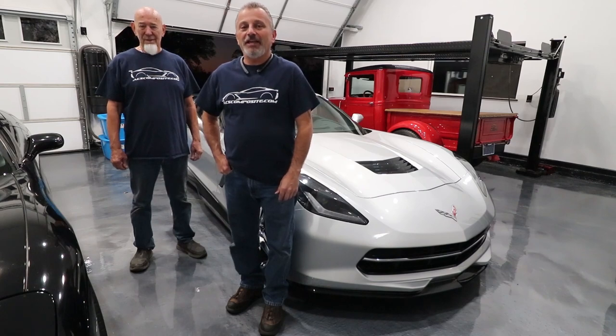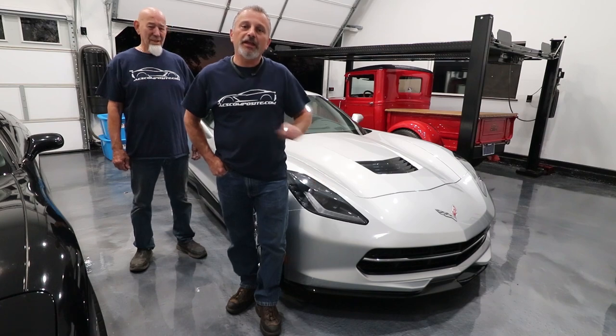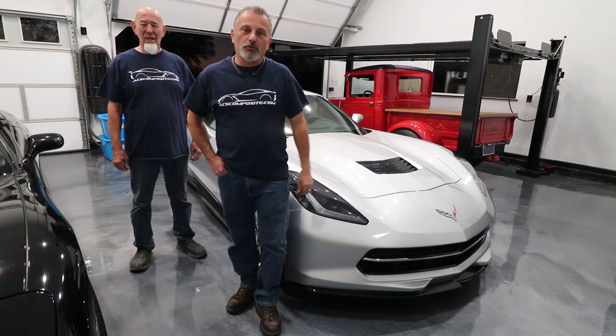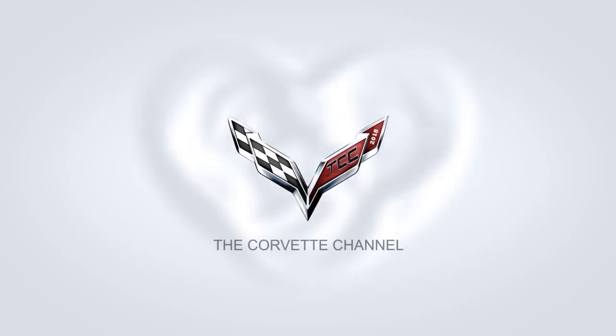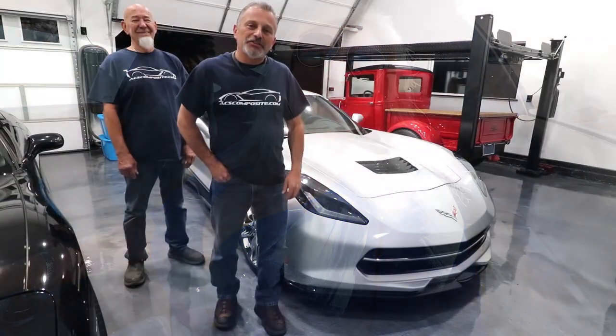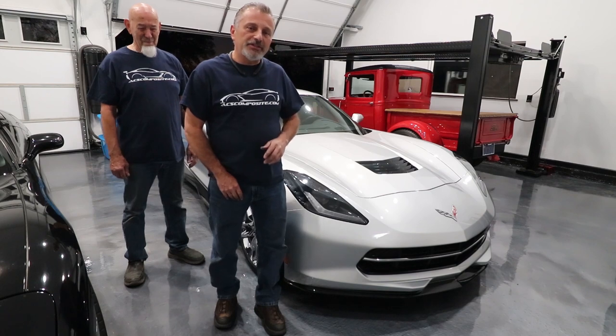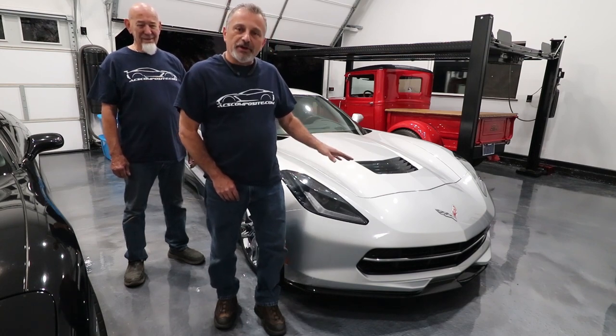Hi everybody and welcome to the channel. Today Terry and I are going to be showing you how to install a stage one aero kit on a C7 Corvette. Hi, I'm Jennifer and you're watching the Corvette Channel. Today Terry and I are going to be installing a stage one aero kit from ACS on their Stingray.